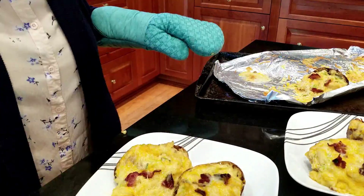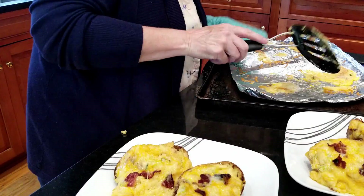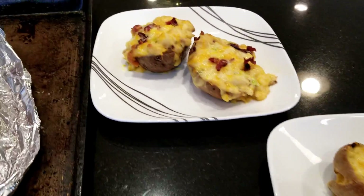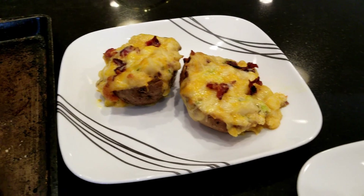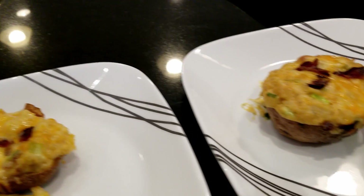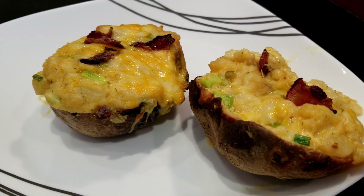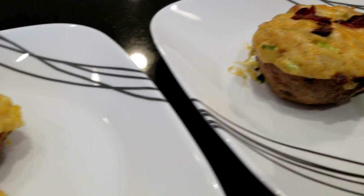I put two on everyone's plate, but I ended up eating only one and my husband had the other one for his lunch the next day, which was good because then I didn't have to make lunch for anyone — that always works out well for me. This recipe is so easy to make, you really have to try it.